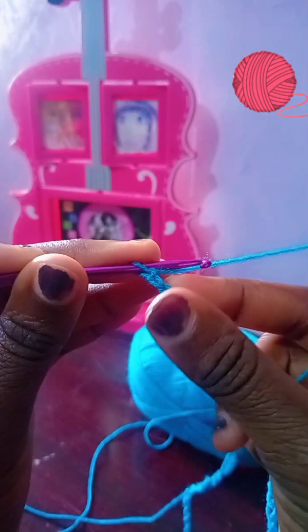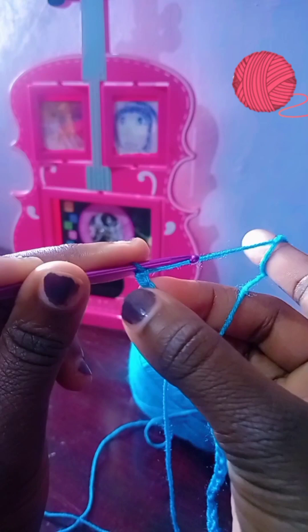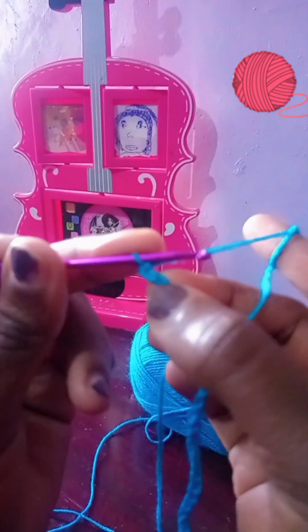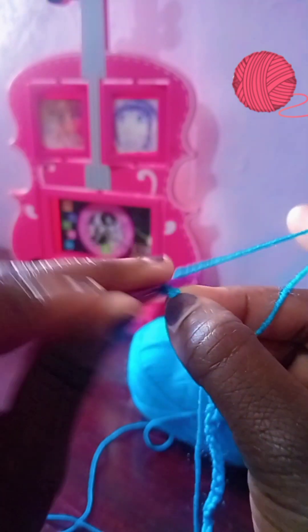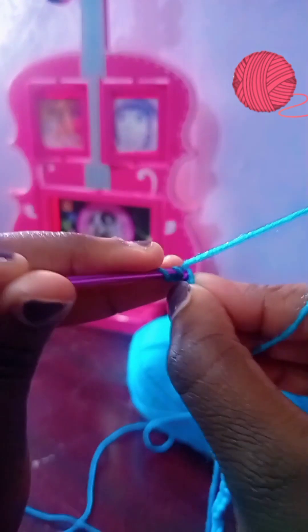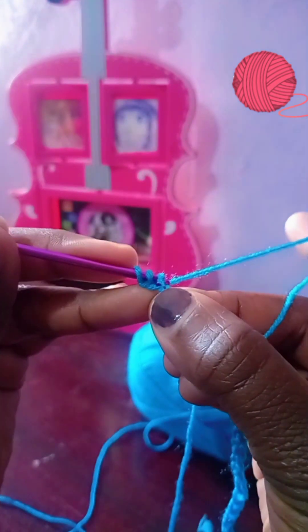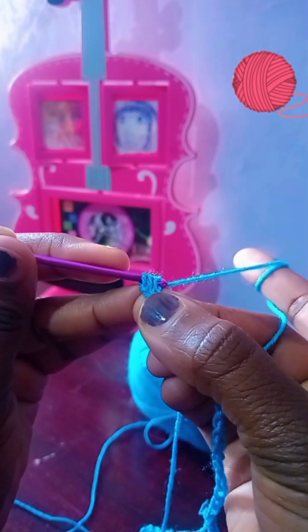We're going to be doing a half double crochet for this first row. Skip the first chain and go to the second one.